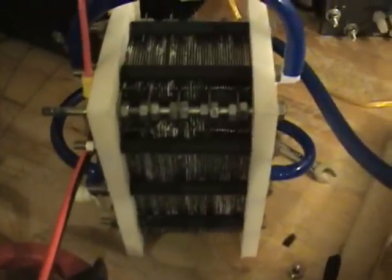I've dumped two teaspoons of sodium hydroxide in here, and normally with one teaspoon without this PWM, I'd be pulling 80 amps right now.